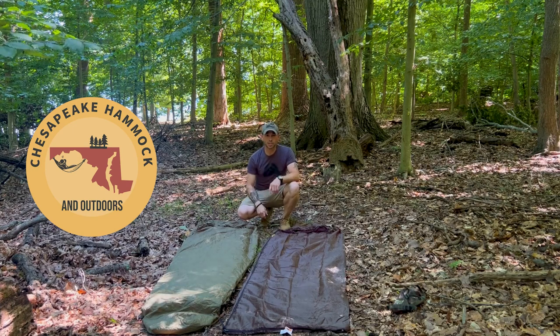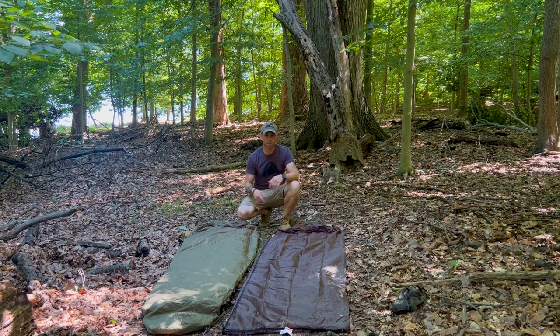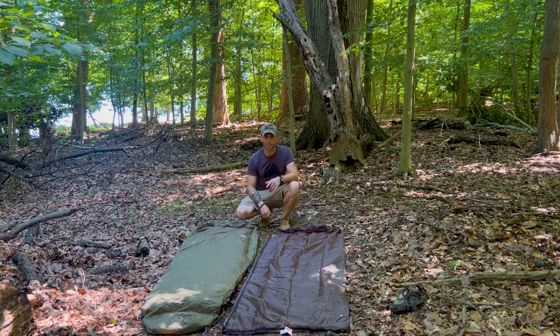What's up guys, I'm Chesapeake, this is Chesapeake Hammock and Outdoors. We're here on a beautiful day out on the Mason Dixon Trail to show you guys two Snug Pack sleeping bags, so let's check them out.